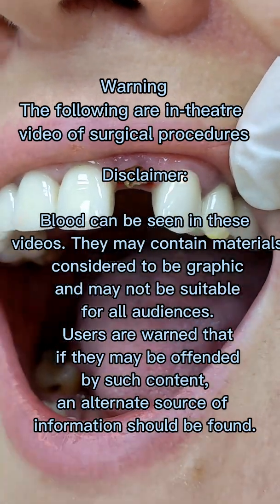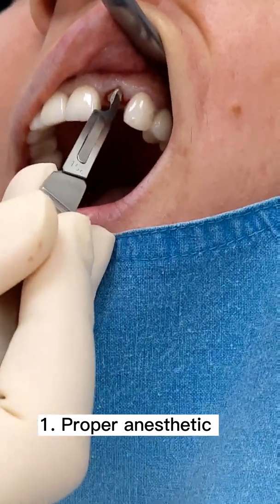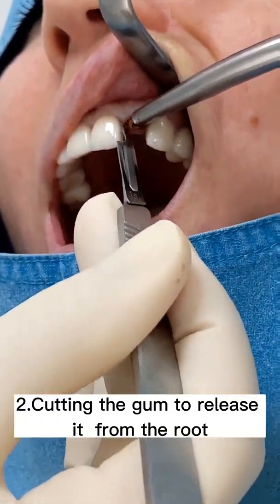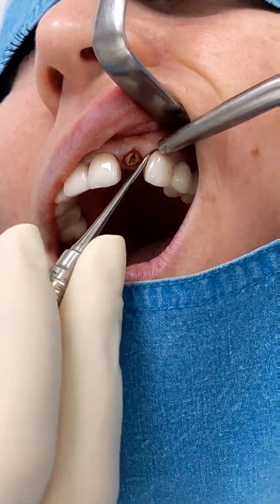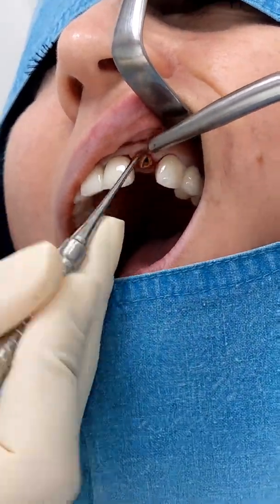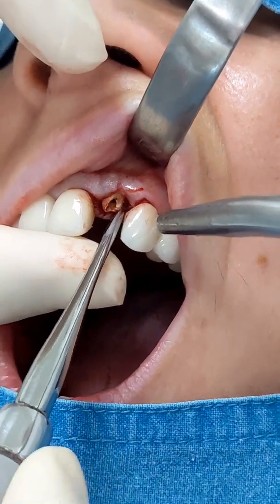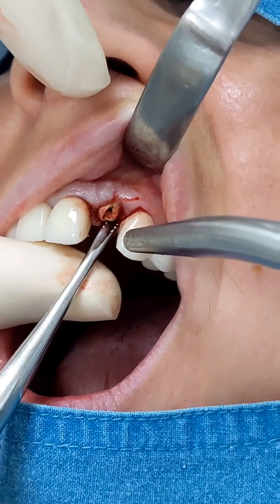If you have a broken tooth and you don't know what to do, check out this case and how we solved it. After proper anesthetic we start cutting the gum to release it from the root. We start moving the tooth carefully because we don't want to put too much pressure on the bone — if we pressure too much we might have bone loss.